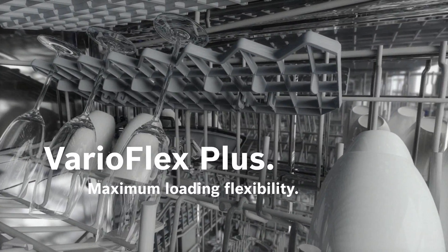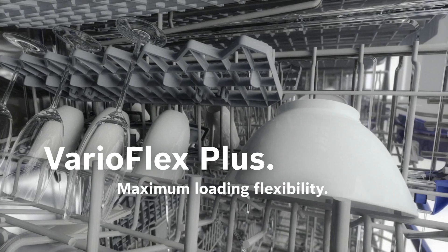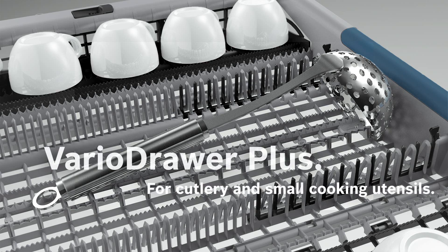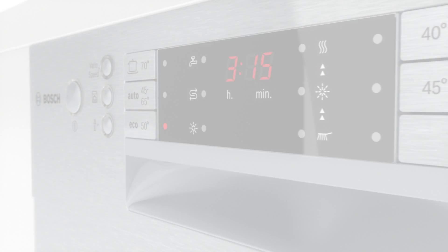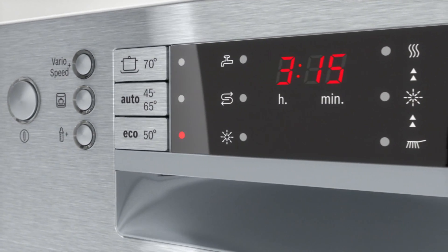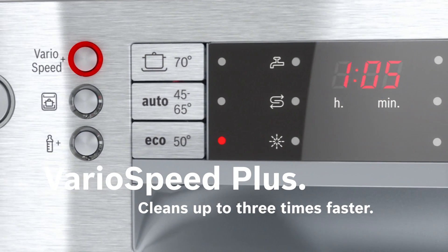The variable racks and baskets provide flexibility. They're easily adjustable depending on the quantity and size of the dishes, and guarantee a firm hold. The new VarioSpeed Plus option washes dishes up to 3 times faster than with the standard program.